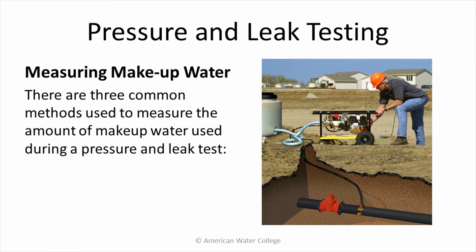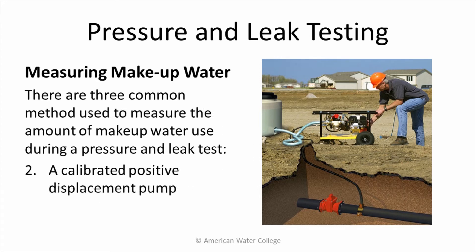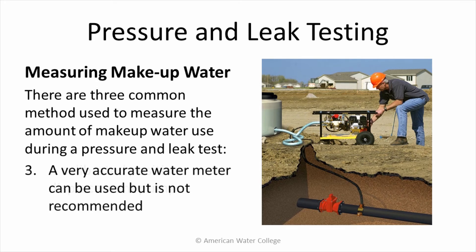There are three common methods used to measure the amount of make-up water used during a pressure and leak test. The first and most preferred method is the use of a calibrated make-up water reservoir. Another method is the use of a calibrated positive displacement pump. The third method is the use of a very accurate water meter, but this method is not recommended because it's not as accurate as the first two.